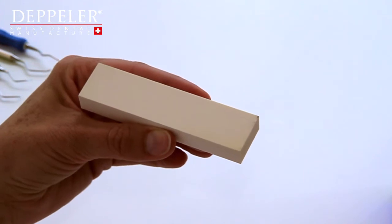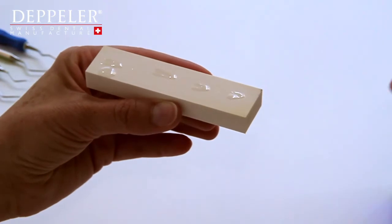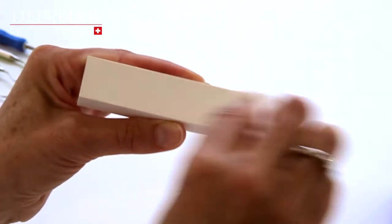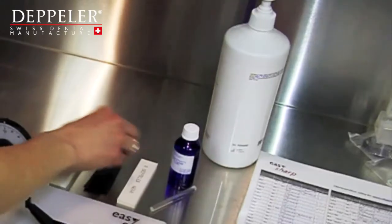Start by putting a few drops of oil onto your stone and spread it around using a clean cloth. This simple gesture will guarantee an optimal surface condition for your blades. For angles close to zero, add a spacer to raise the stone.